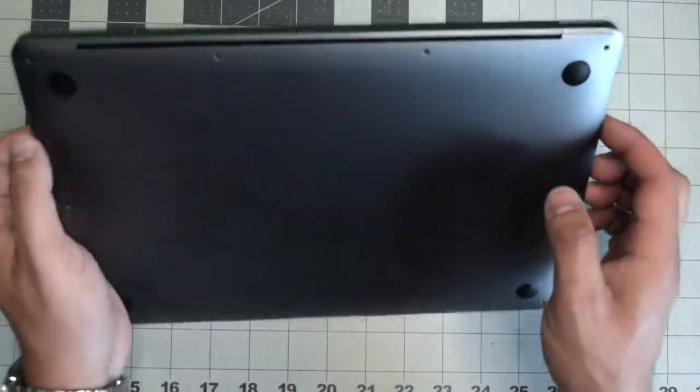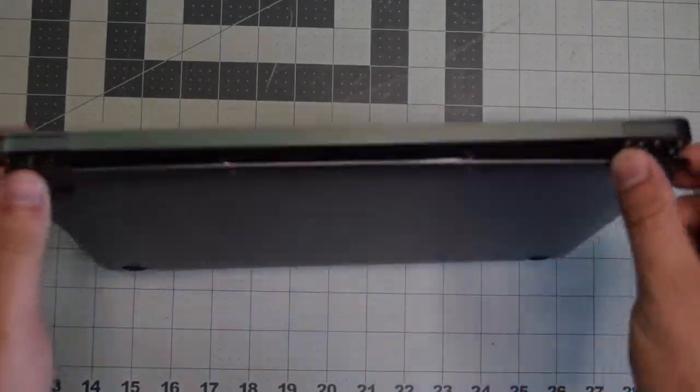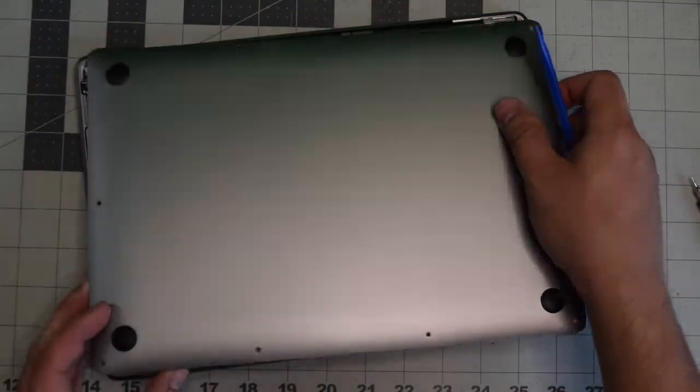Once the screws are removed, lift up the MacBook. We'll need to pry apart the cover — it's clipped in, so with just a little bit of resistance you should be able to pop it right off.